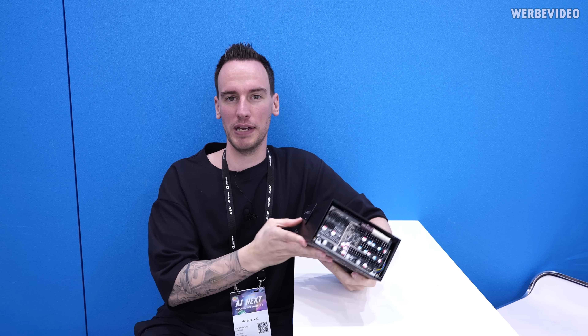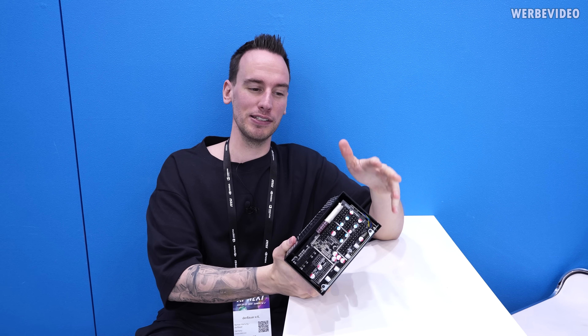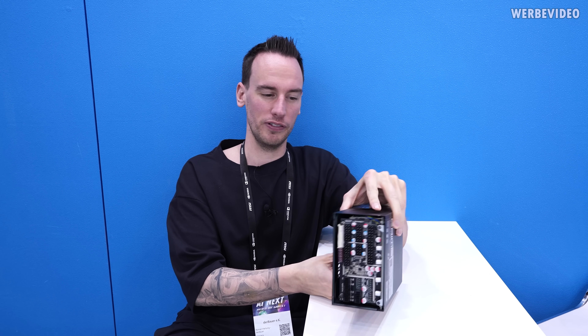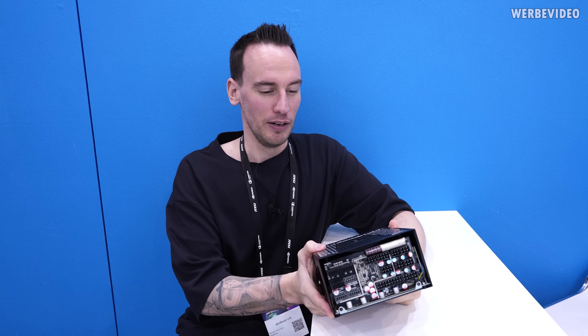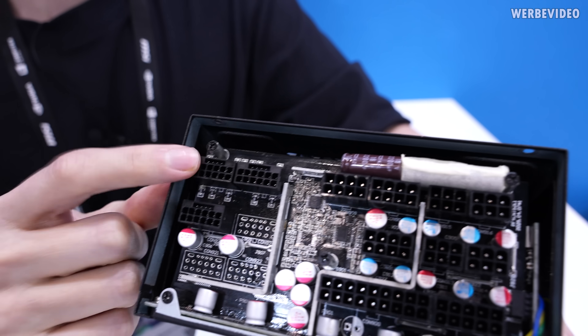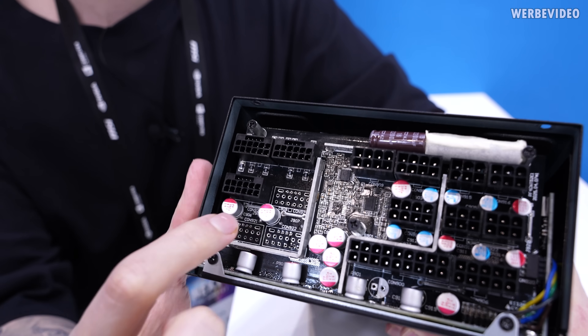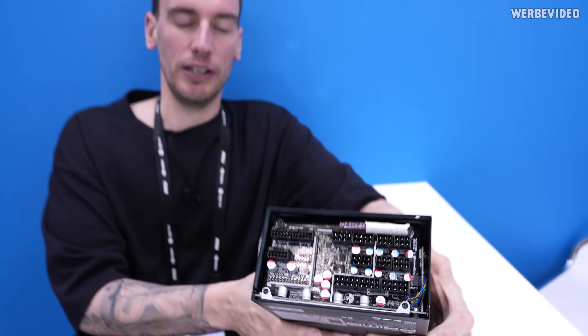I grabbed the PSU and walked behind the booth so we can talk about this. Finally somebody else joins the group of people making money off Jensen — and doing it properly with the 12VHPWR connector. The one joining the list is Seasonic. This PSU is a prototype, and if you look at the 12VHPWR connectors here, you can see that all around them there are shunt resistors. Those shunt resistors are used to measure per-pin current, which is very similar to what we are planning to do with the Wire View, but from the PSU side.